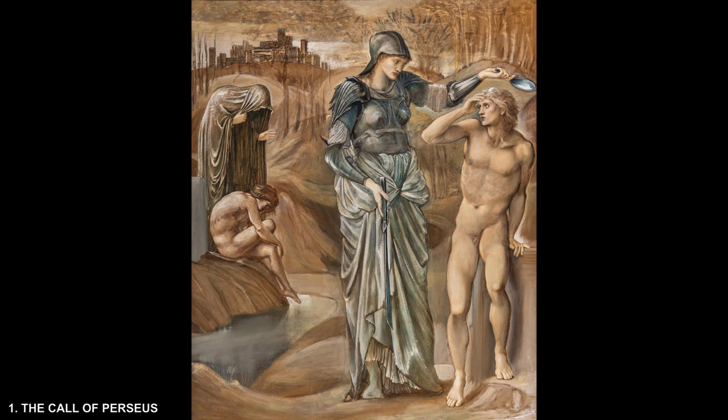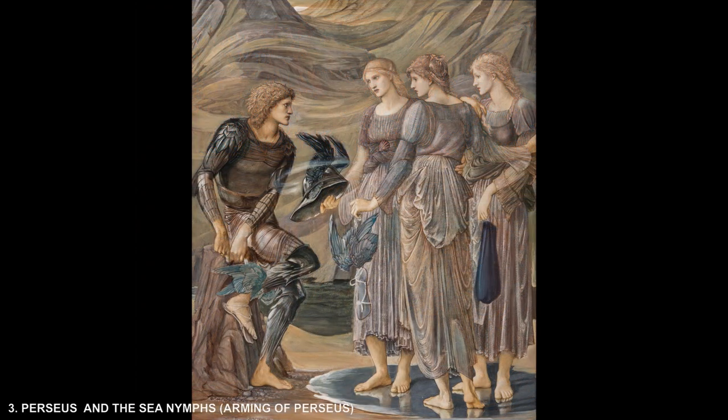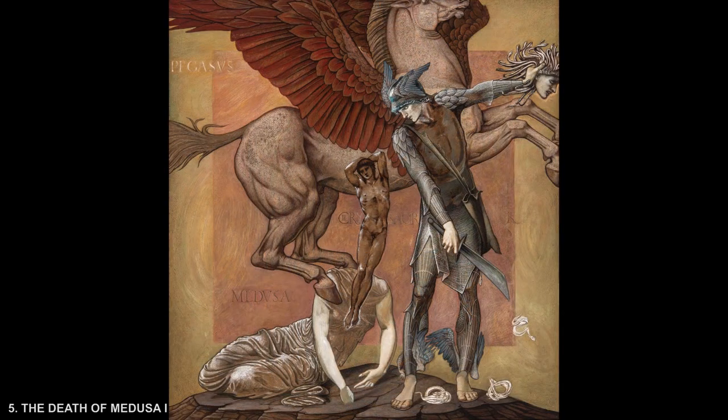Sir Edward Burne-Jones was born in 1833 and died in 1898. He was an RA, an elected member of the Royal Academy. The Perseus series, which tells the story of the Greek hero Perseus, was commissioned by the Right Honourable Arthur Balfour MP — later the first Earl of Balfour — in 1875 for his house in Carlton House Terrace, London. Burne-Jones worked on the series from 1876 to 1885, but only four were completed as oil paintings, which are in the Staatsgalerie in Stuttgart.